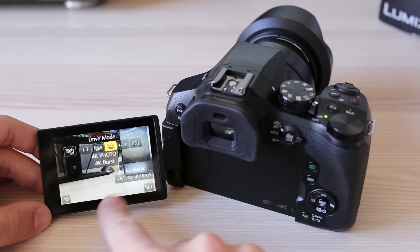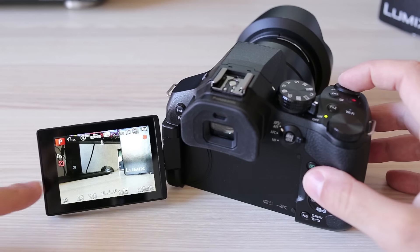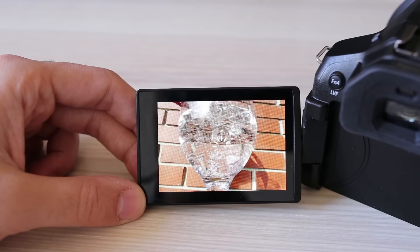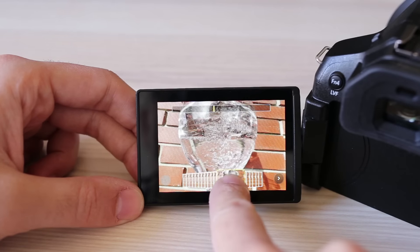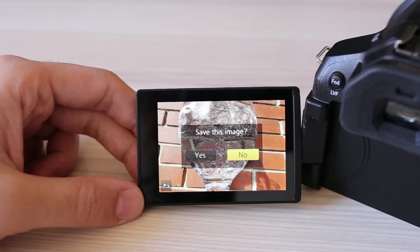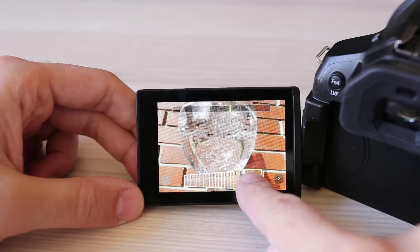4K photo mode is an interesting shooting mode for action shots. There are three 4K modes, but they all work on the same principle — the camera basically records 4K video and later you can extract still images from that video. I was very pleased to find out it is possible to extract still images from any video, not just when in 4K photo mode. Just pause the video, press the central multiway controller button, and the FZ300 will offer to save a still image from any video. It also works for full HD resolution videos, but then you are left with only a 2MP still image. Great stuff — I like this camera more and more.